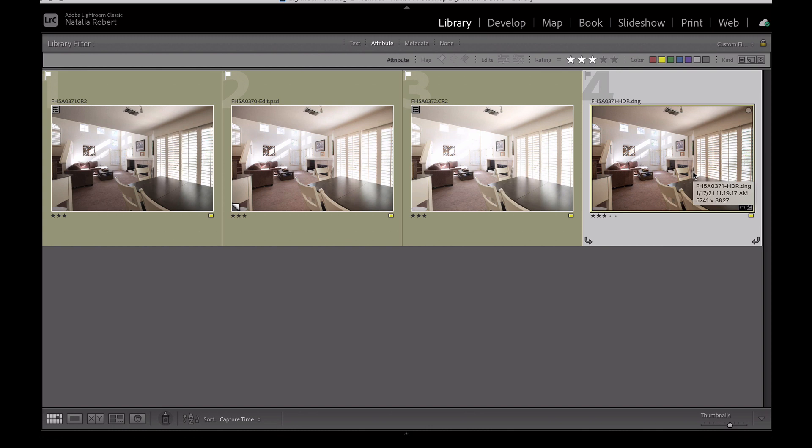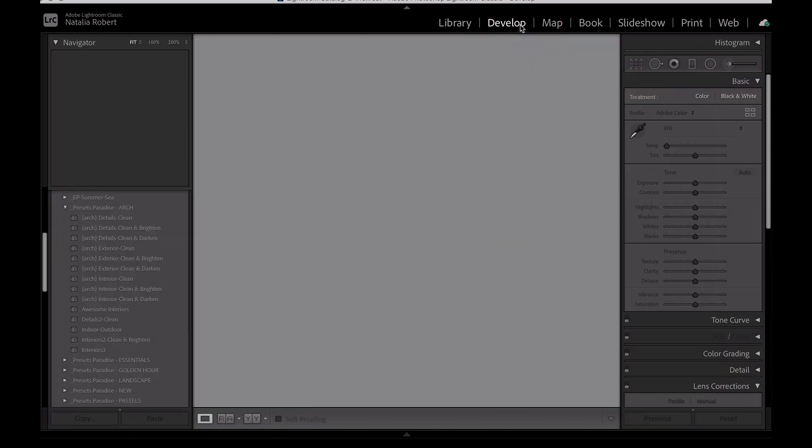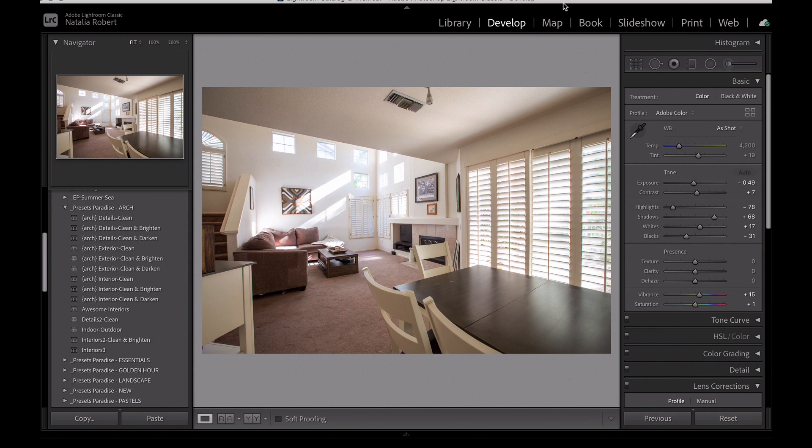Let's take a look at this one first and see what it did. I haven't touched this photo at all since it merged it together. What I found interesting is not only does it blend the photos together, but it then also applies some adjustments to the sliders to help create that HDR look. You can see here it lowered the exposure, the highlights are way darker, the shadows are way brighter, and it adjusted the blacks and whites.